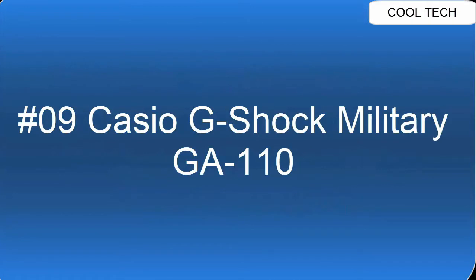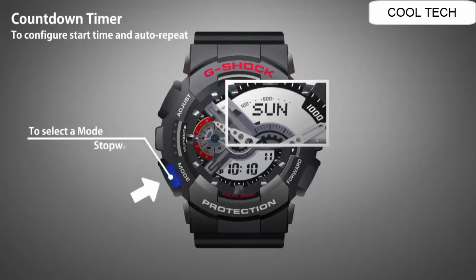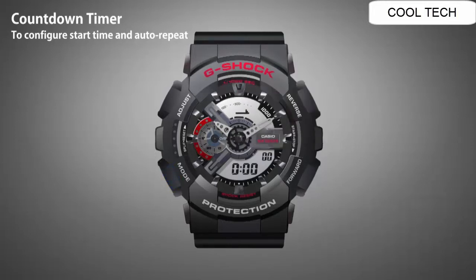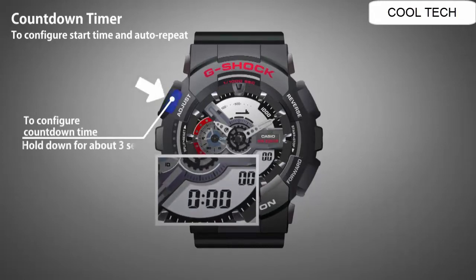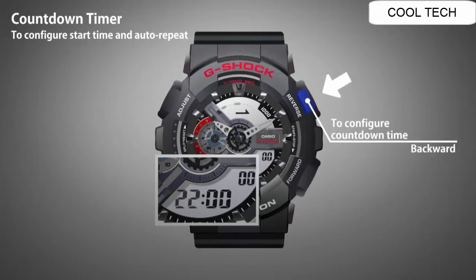Top 9. Shock resistant, magnetic resistant watch. Water resistant depth is 200 meters. Auto LED light with afterglow. World time. 4 daily alarms and 1 snooze alarm, early time signal. Countdown timer, full auto calendar. Approximate battery life: 2 years.